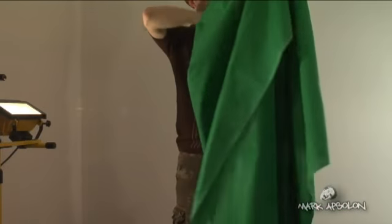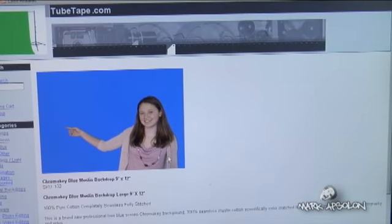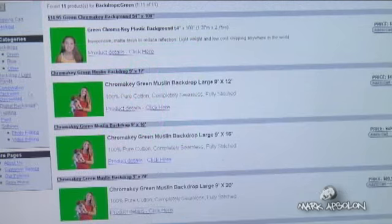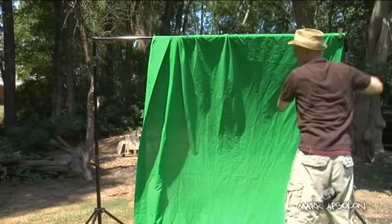My favorites are the muslins. You've got green screen and blue screen. This is a 9 by 12 — it's a good size. The company charges about 48 bucks for it, which is a steal. They make them all the way from 9 by 6 up to 9 by 20, and the 9 by 20 is $89. I like the muslins because they're cloth — they don't rip, you can wash them if they get dirty, you can hang them with tacks, and they're very versatile.